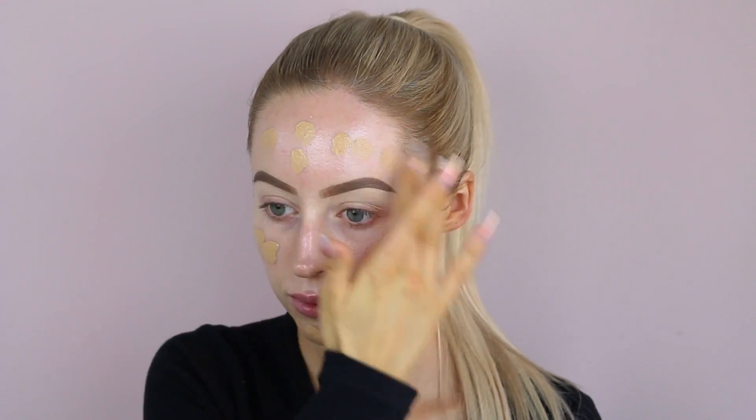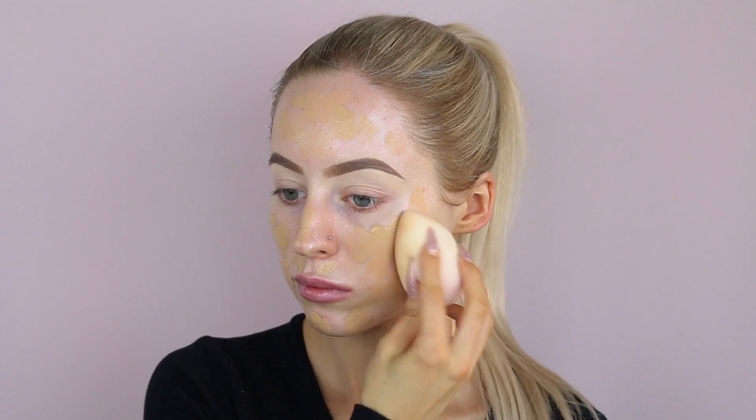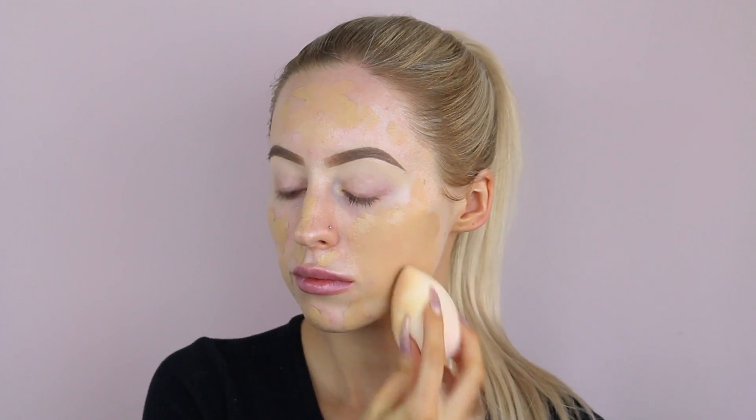Then just going in with my Too Faced Born This Way Foundation. I don't know if I ever mentioned this on my channel — I picked it up and it's like a year old, so it's probably out of date by now. I hated it when I got it, absolutely hated it, and just have not touched it. I thought I would try it out again today, keeping in mind it might make my skin break out. Now I'm going to spray my Beauty Blender with some Fix Plus, just so it's nice and damp, and then bounce the foundation into my skin.